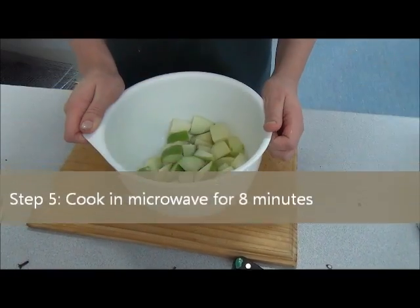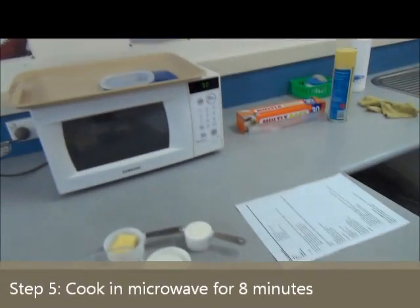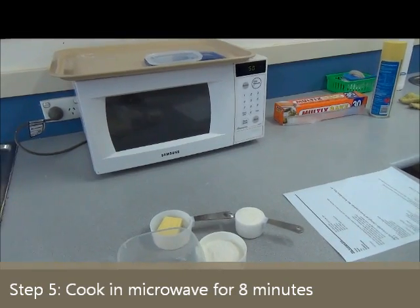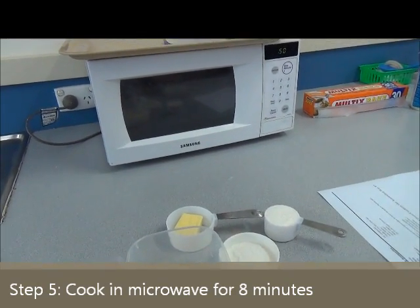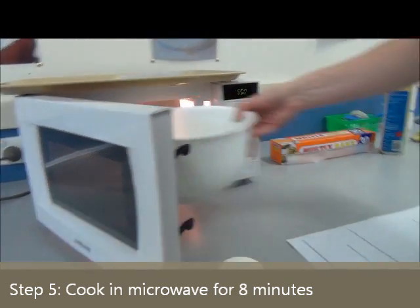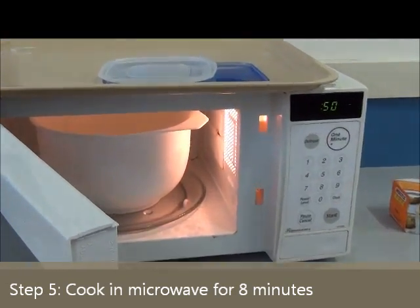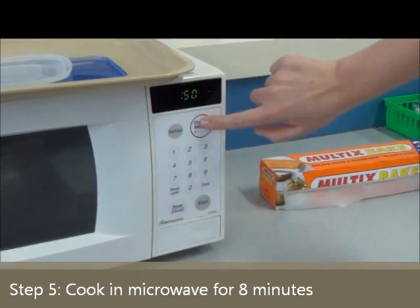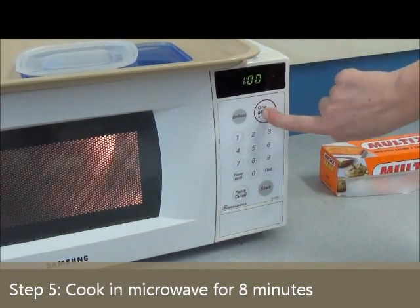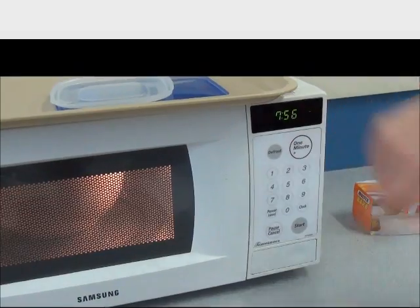Then you need to put that into your microwave. Now all of the microwaves in this kitchen are different, so if you're not sure how to operate yours, check with your teacher. Put the apple into the microwave and set it for eight minutes on high.